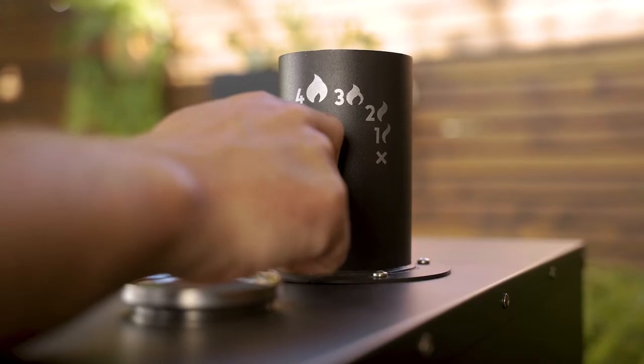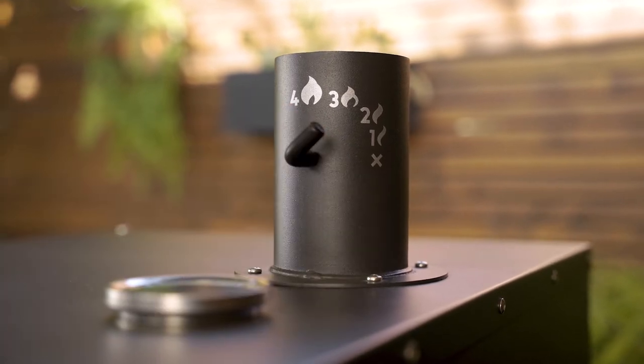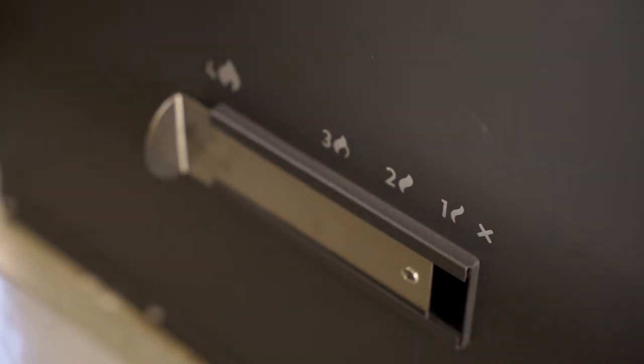Now with your top door closed and your thermometer indicating 40 degrees below your desired temperature, you will have to set your chimney to two and your bottom vent to one.